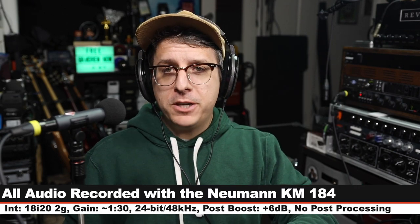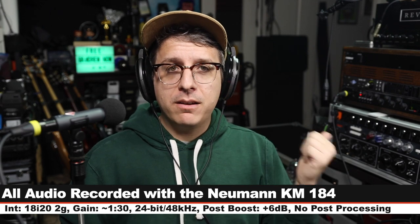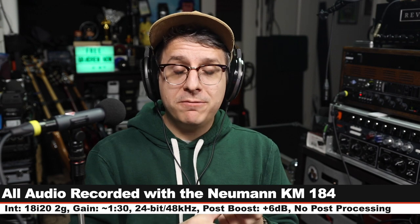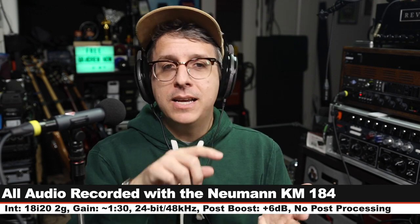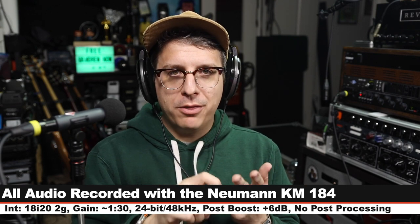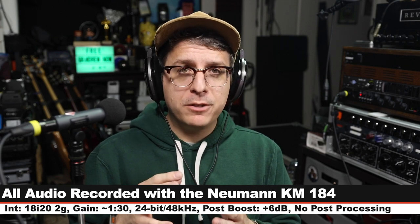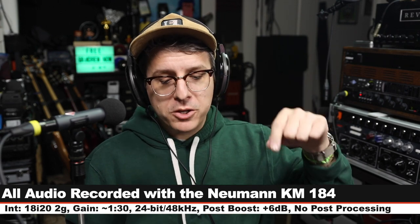As always, I'll throw some affiliate links in the description below. For this review I'm running the microphone directly into the Focusrite 18i20 2nd gen, recording 24-bit 48 kilohertz, my gain is set at around 130. I will not do any kind of post processing but I may have to boost it a little bit in post, so make sure to check the description to see what I did. And now let's talk about what comes in the box.